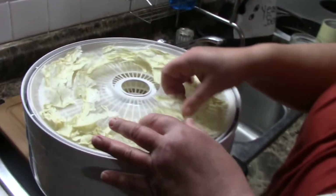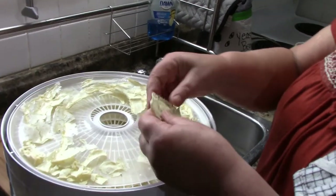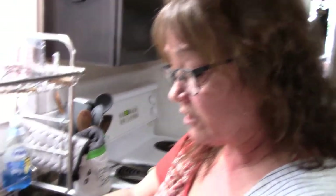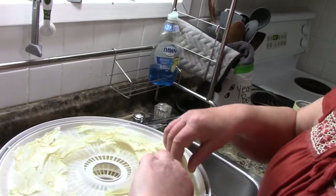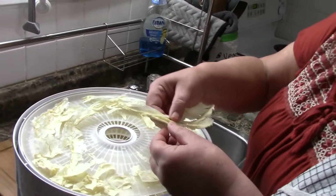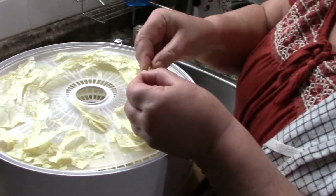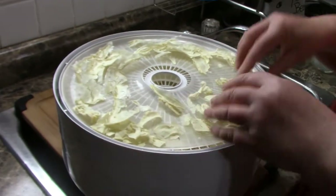I have two dehydrators but only ten trays, so I need to order ten more of the nonstick, roll-up, and regular trays. Since I have two I stacked ten trays and just rotate more often. I kept the potato all on one dehydrator. I've already ground up one tray — I wanted to show you what we're looking for. It took about five to six hours. About halfway in I rotated the trays and flipped them so the moist side was up.